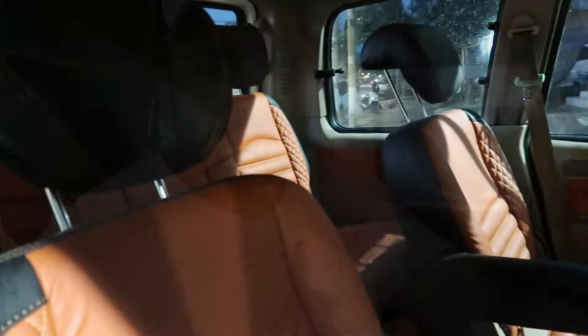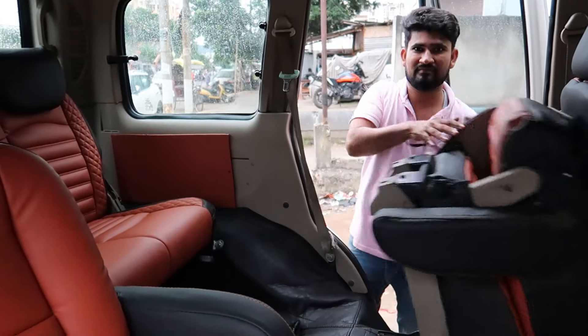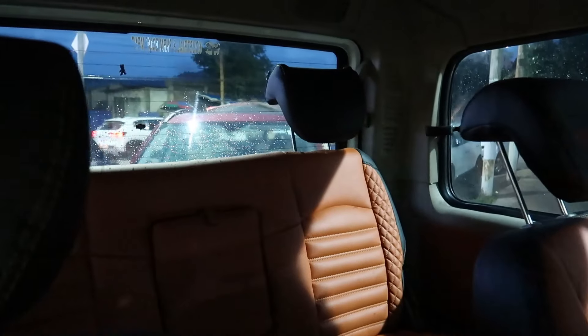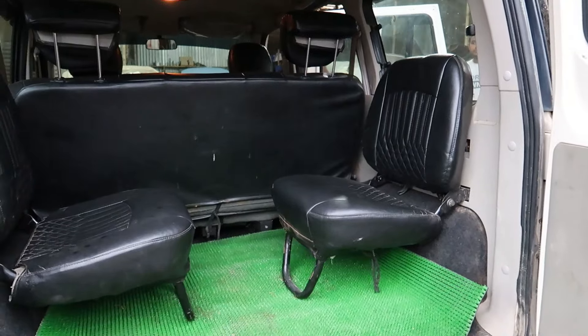Guys, this is the Captain Seat. I will tell you — originally this was the long bench seat. The original seat has been brought to Captain Seat configuration. If you notice the back, the two side seats from the Scorpio Classic have been changed as well.